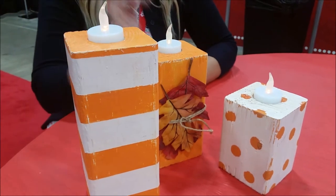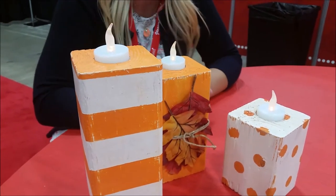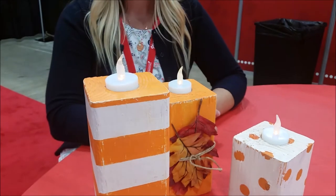That gave us the perfect place to fit our candles. It'll also fit the normal tea light candles. It was really fun. So you started off painting all of them orange?